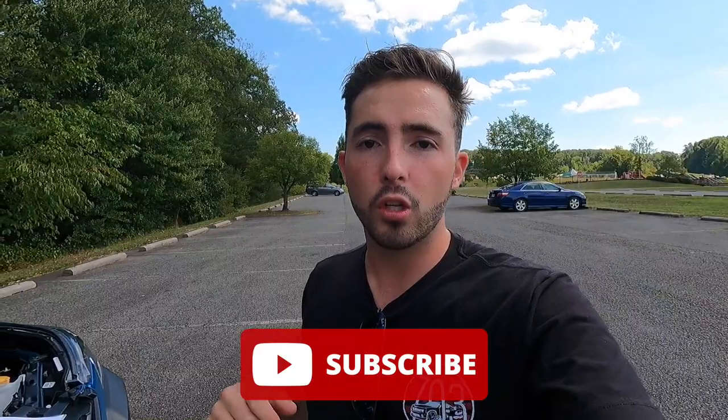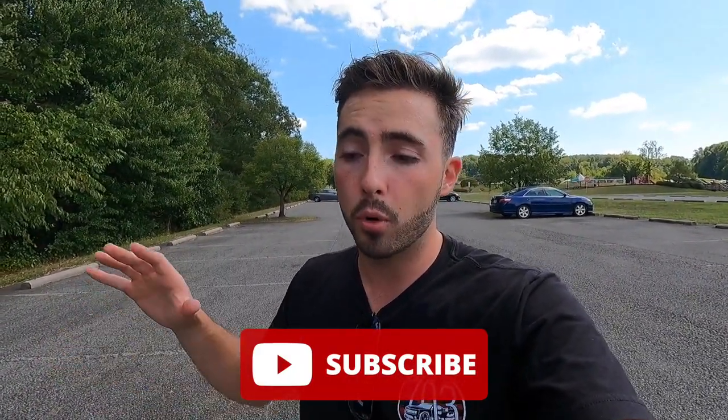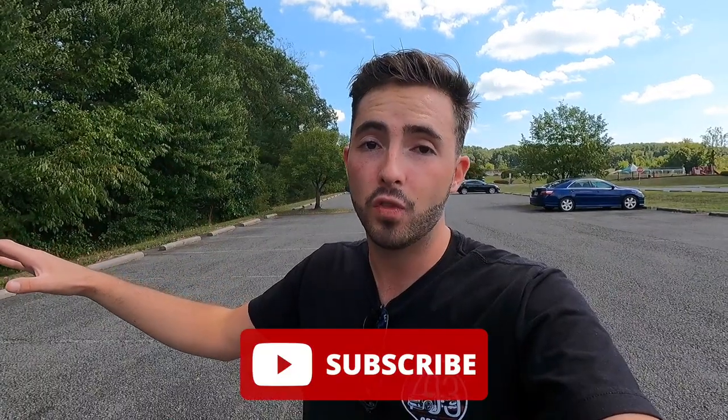If you're enjoying the video, please give it a big thumbs up and hit that subscribe button — I'm on my journey to 100,000 subscribers and I can't get there without your support. Let me know what you think of the Forester Wilderness in the comments, and with that, let's move into the interior.